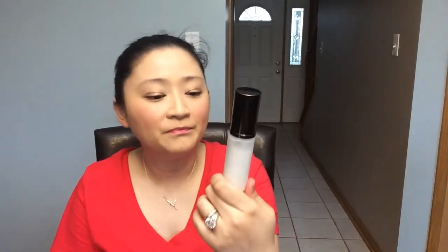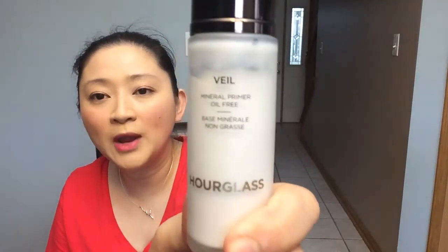If you have very oily skin, make sure whatever powder and finishing spray you use can actually last. If it can't, try to retouch it to make sure your makeup lasts longer. So there you go — the Hourglass Veil Mineral Primer, oil-free. Thank you so much for your time, I hope you enjoyed my review. Please subscribe to my channel — thank you so much, bye!